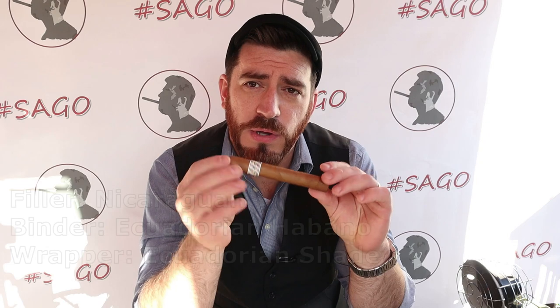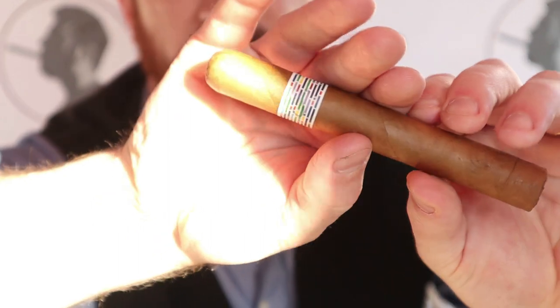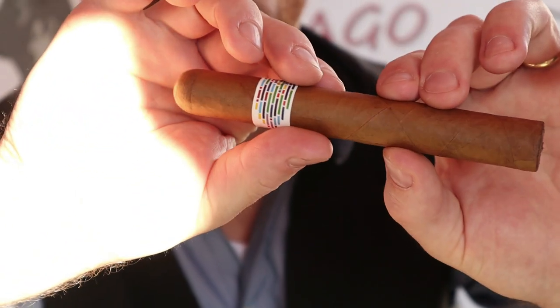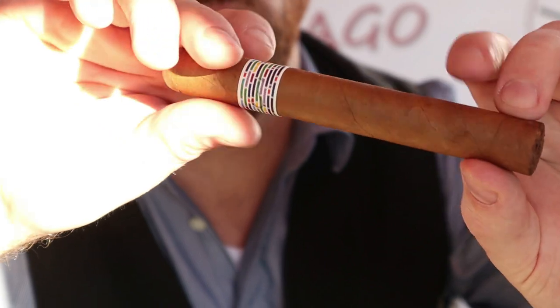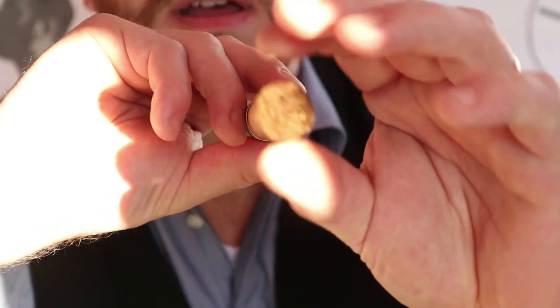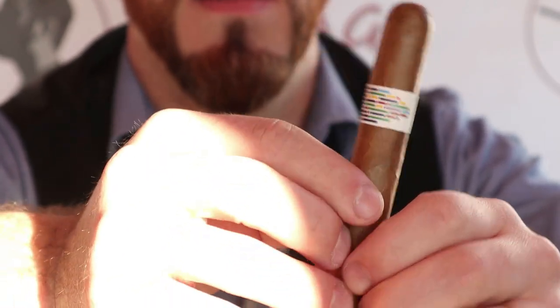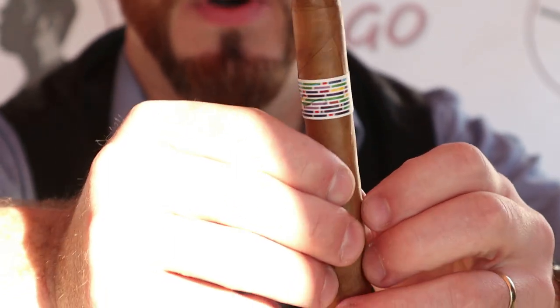This is a 6 by 52 straight parejo cigar featuring Nicaraguan long fillers, an Ecuadorian Habano binder, and an Ecuadorian shade-grown wrapper leaf. We've got a very nice looking wrapper leaf, tight seams, a couple of wrinkles in the wrapper, a nice straight and very even roll. There's a simple and decent-looking double cap on the top, and I love the band work on here — very artistic, somewhat avant-garde.